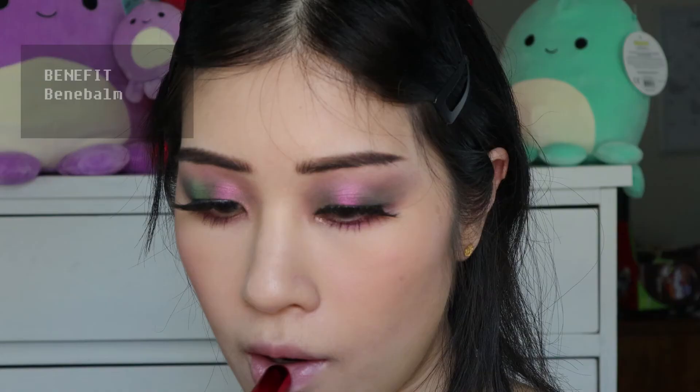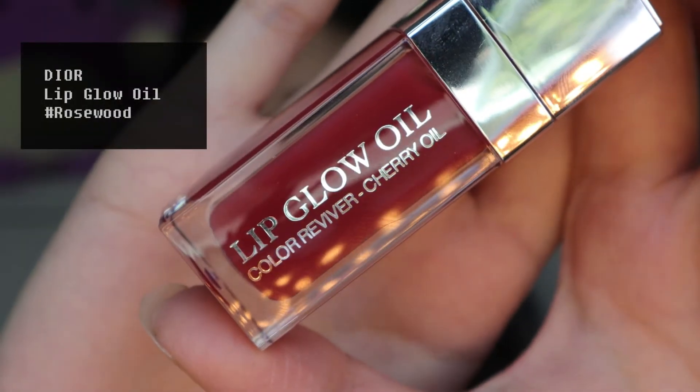I had a cold sore that was still healing, so I am just using a tinted lip balm today. And then I am going to top it off with a little bit of lip oil from Dior.